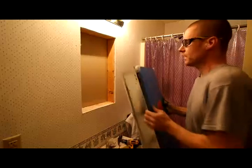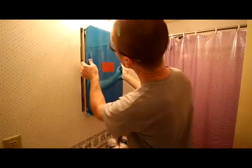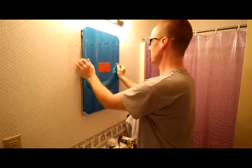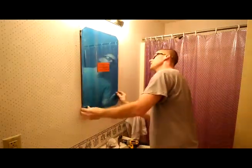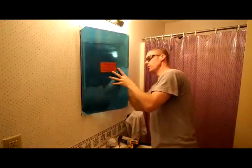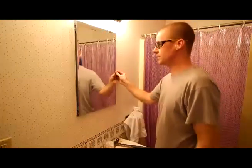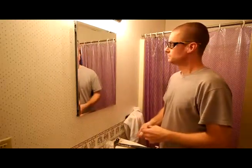We're ready to put in our mirror. Now it's just a matter of making sure the cabinet fits in the opening, and we'll be attaching it from the inside with four screws. There we have it installed, ready to go. Good luck, and thanks for watching — and as always, enjoy.